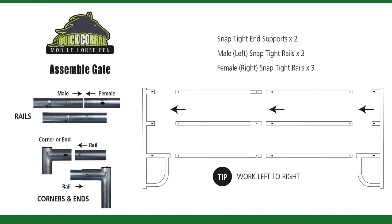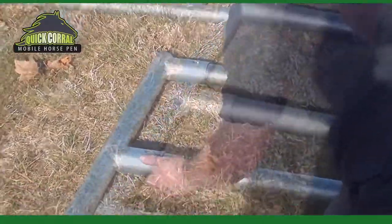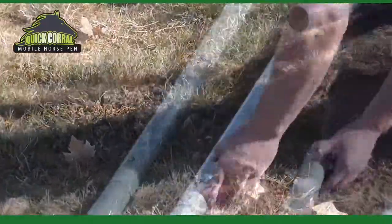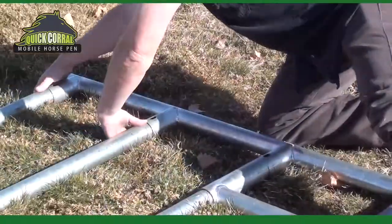Assemble the front gate as demonstrated. There's no wrong or right way to assemble the gate, but it is easier to work from one side to the other. During assembly, always make sure the Loctite snaps are fully engaged on both sides. When attaching the other end, start with the bottom rail first.